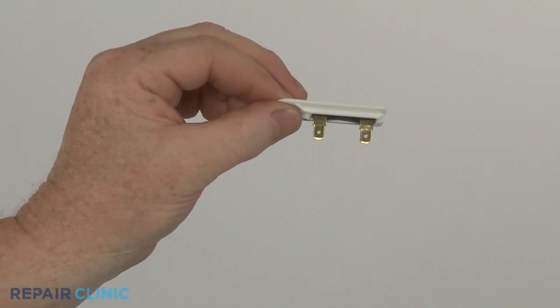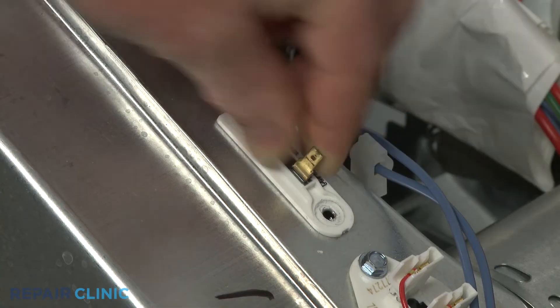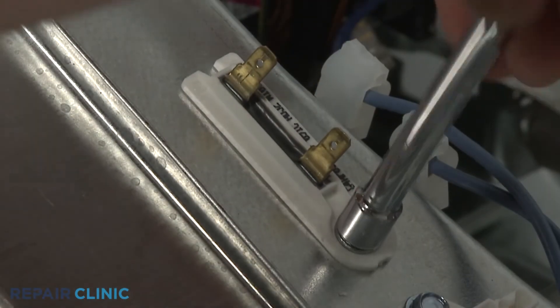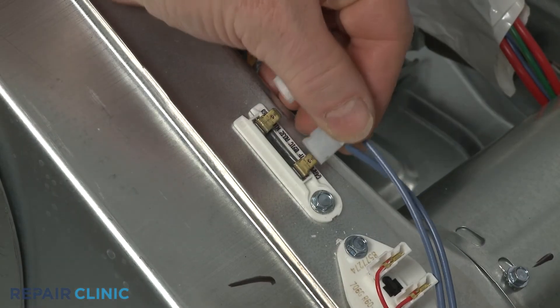Install the new thermal fuse by securing it to the housing, panel, or frame with the screw or screws. Then connect the wires to the terminals.